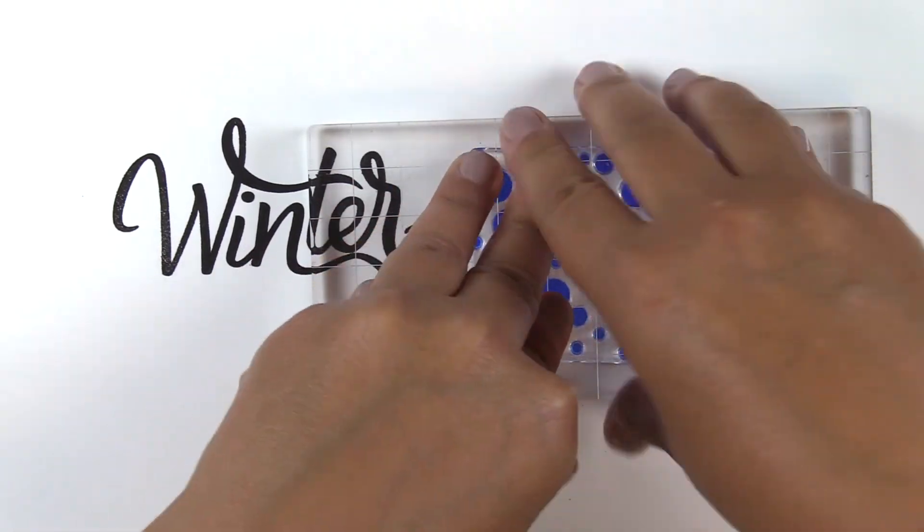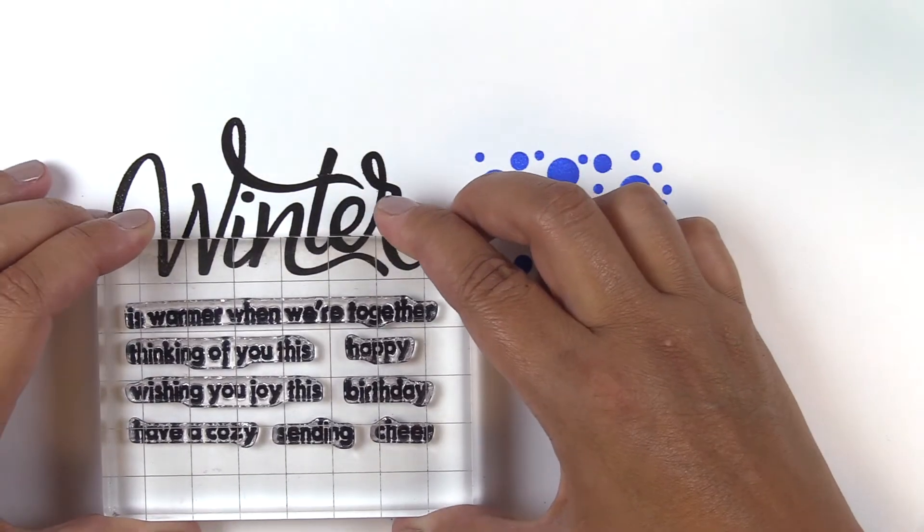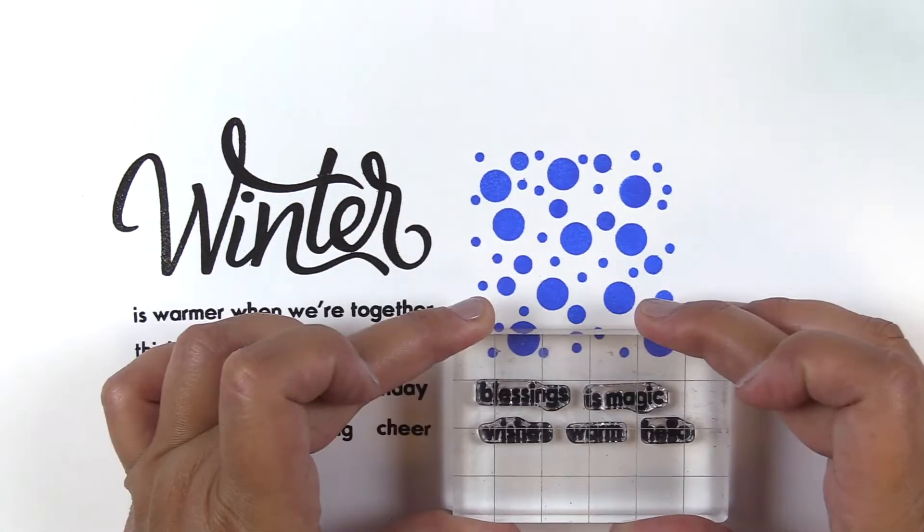Welcome the changing seasons and celebrate winter with this modern stamp set. It features the word "winter" in stunning hand calligraphy and has been paired with accompanying sentiments in a clean font.